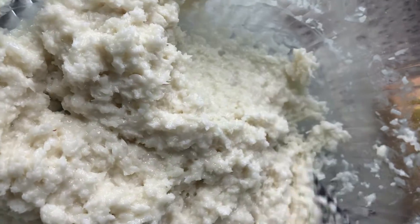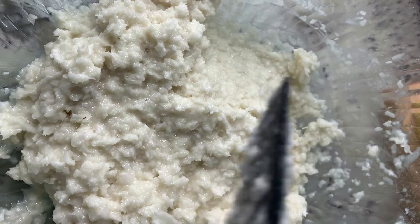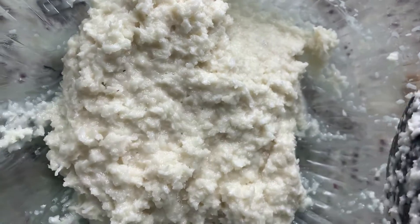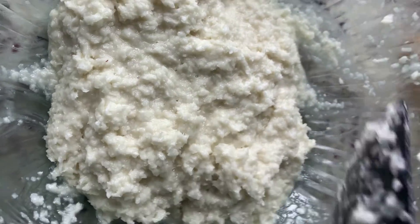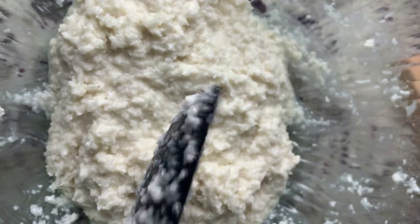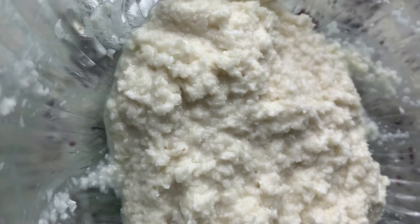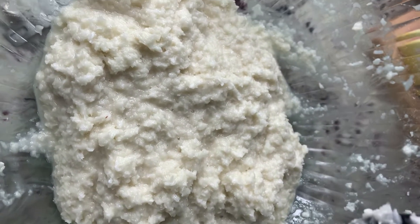We have to chill this for about two hours before we can put it on our baking sheet. You can also chill it overnight if you're pressed for time. I'm going to cover this with saran wrap and put it in the refrigerator, and I will see you soon when we get ready to place it on our baking sheet.